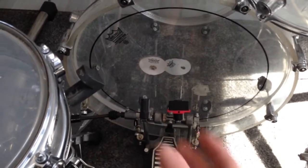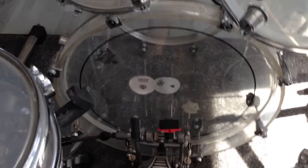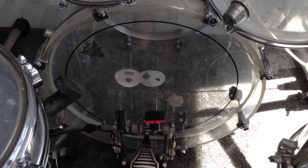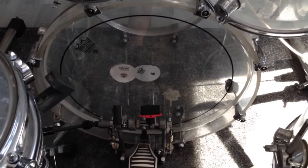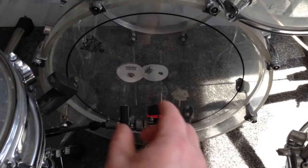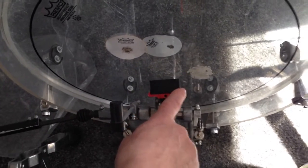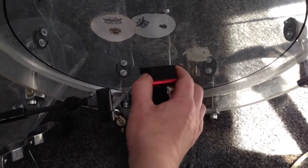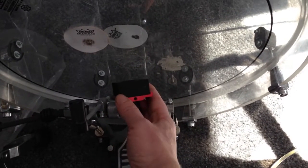The interesting part of the DW company is that everything they produce has a really large amount of different options, and that beater has a lot of different options. The first cool thing is you can turn the foam 360 degrees around in whatever way you want.